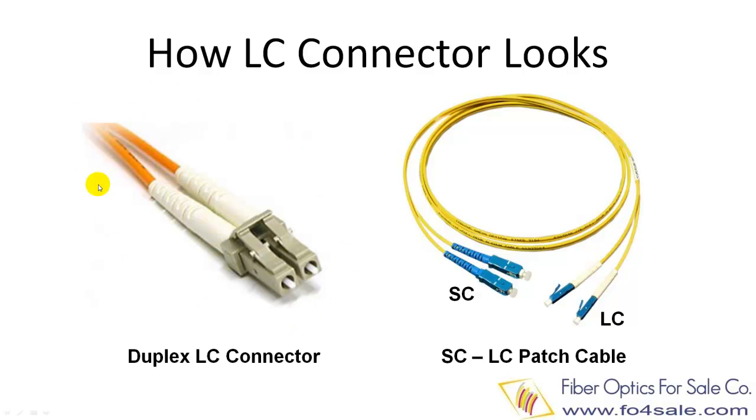The left side picture shows a duplex LC connector. The right side picture shows a duplex LC to SC patch cable.